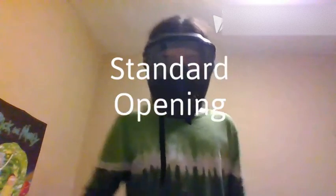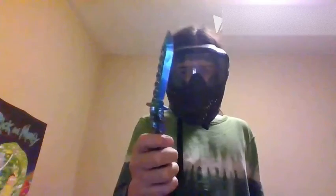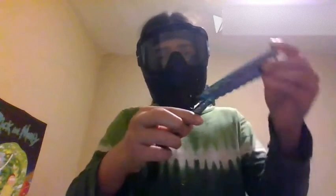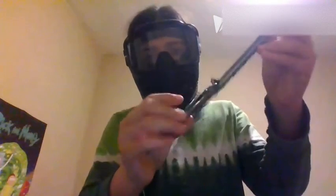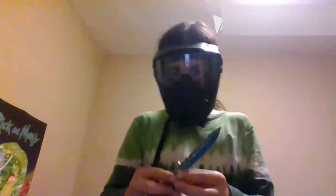So we're going to start off with the standard opening. Basically, you want to do this, but while your knife's going upward, you want to twist it with your two fingers, so it lands like that. Then you want to flip that over. My knife has been unstable because it's broken at this time, so yeah, I have to do that.